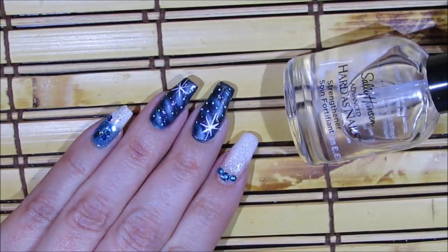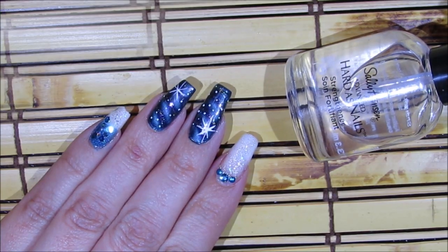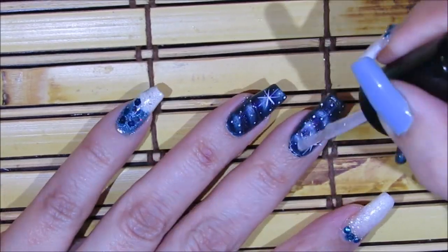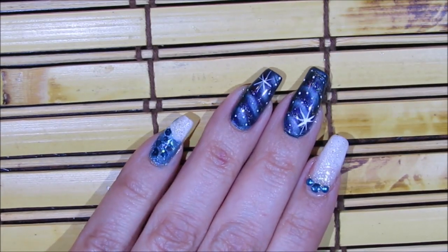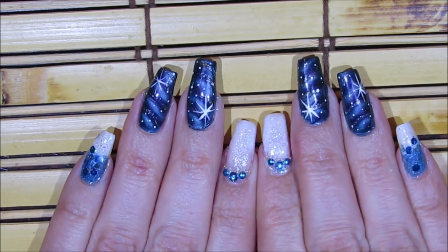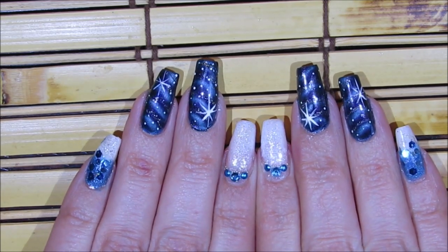My last step is to apply a top coat — I'm using this one by Sally Hansen Hardest Nails. And that's it for this nail art design — that's how you get it done. I hope you guys enjoyed this video and give this nail art design a try using your favorite colors. Thanks so much for watching and I'll see you next time!